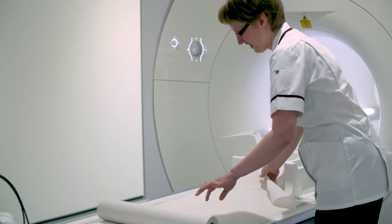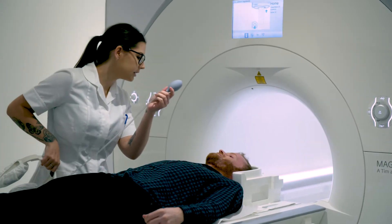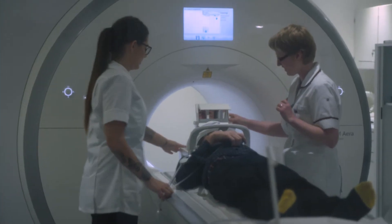Once we're all happy with that, we'll take you into the scanning room, pop you onto the bed, place the correct coil over the body part which we're scanning, give you a call bell in your hand — so if you're nervous at any time you can give it a squeeze and we'll get you straight out. We'll also give you some headphones for the noise, because it will be very loud.